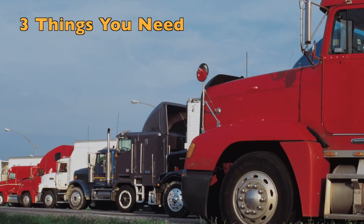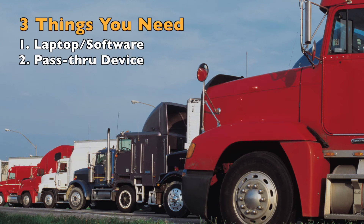There are going to be three things that you'll need when hooking into your truck. The first is going to be a laptop with software, the second is going to be a passthrough device like this one, and the third is going to be a truck to hook into that has codes.